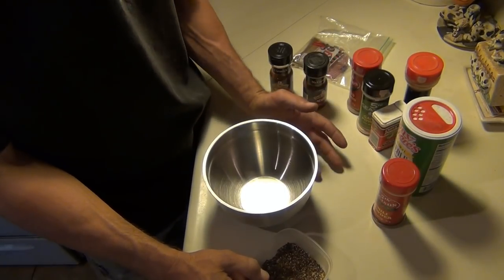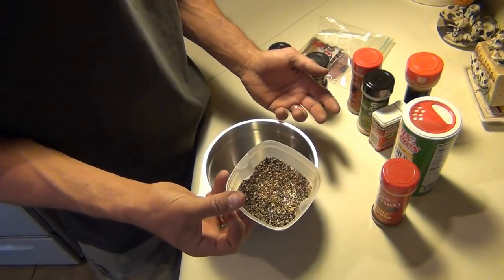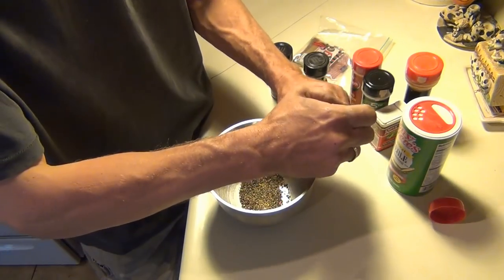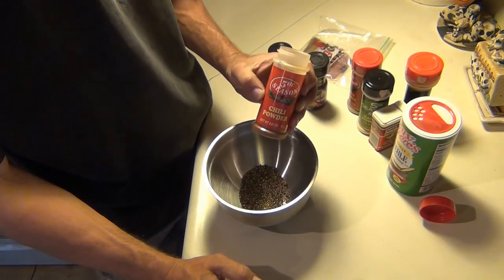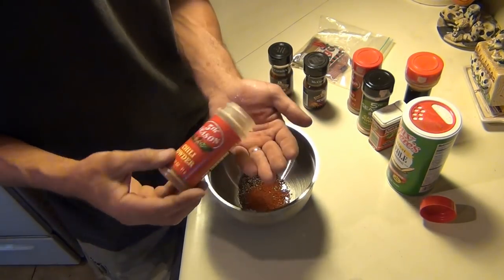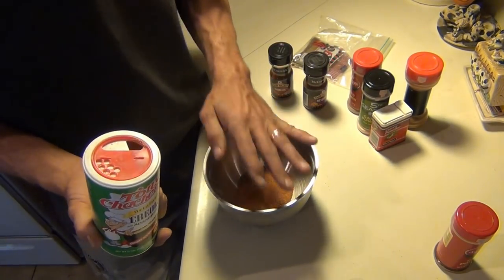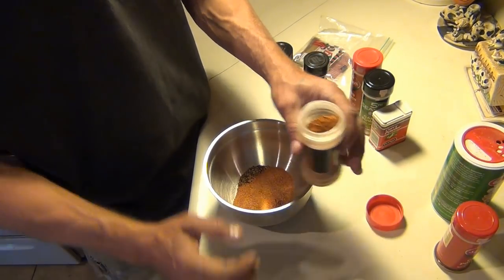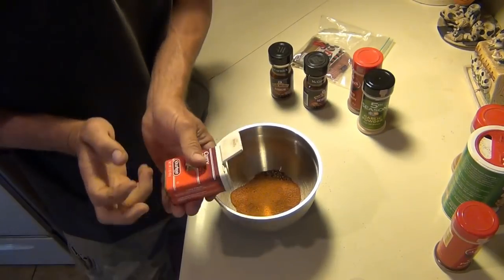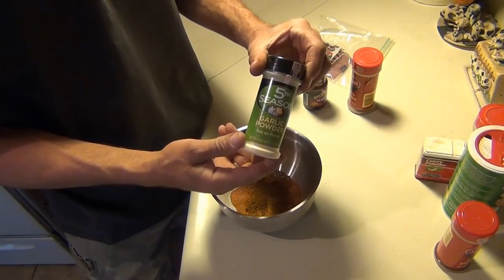I am NOT going by any set recipe - I just throw in whatever I want. A lot of fresh ground pepper here, just to make some sort of a rub for the outside. Chili powder - I want it to be a bit hot. This is for two hams and a shoulder, just the outside. Tony's Creole seasoning - it's gonna be a wet dry rub, kind of a mixture. Cayenne pepper, about two tablespoons. Garlic powder - just adding flavors.